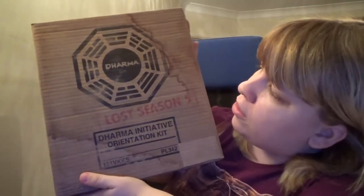Hi guys, welcome to another video with Melissa. Today we are doing a nostalgic unboxing of my Lost Season 5 Blu-ray set, which came in this awesome Dharma Initiative orientation box.